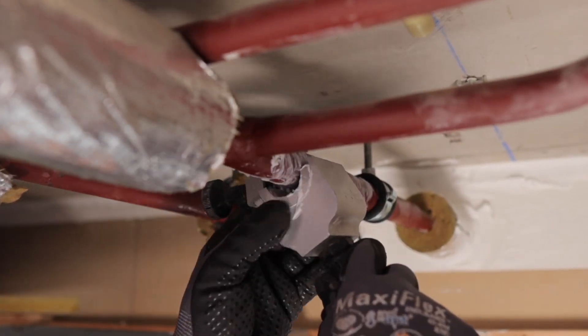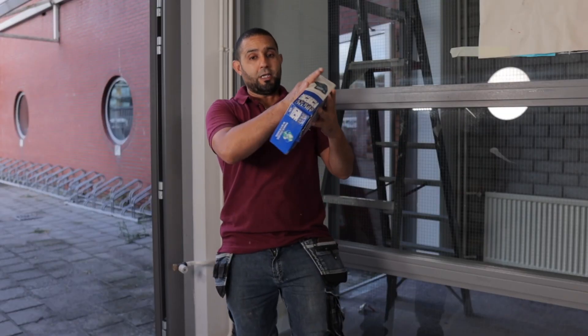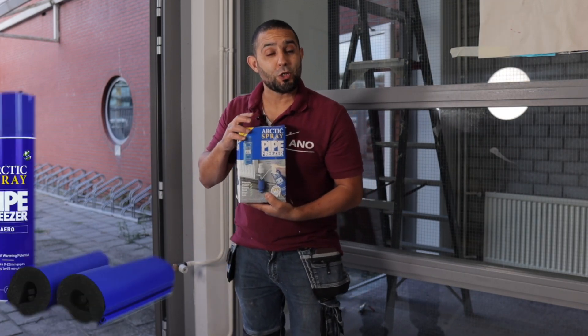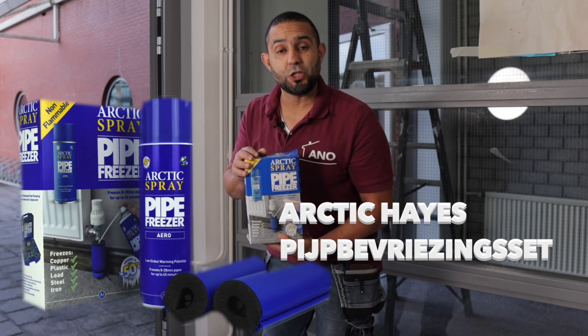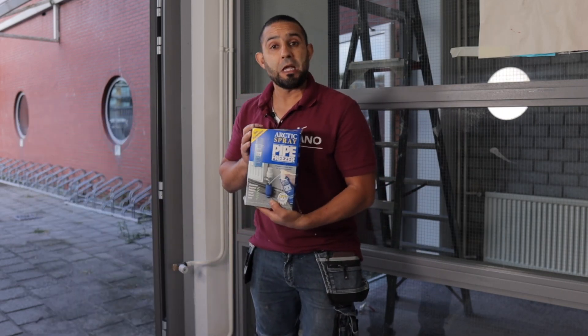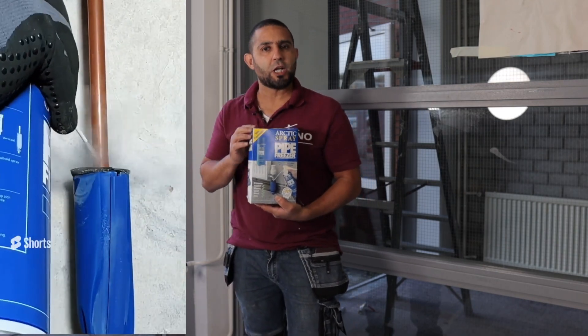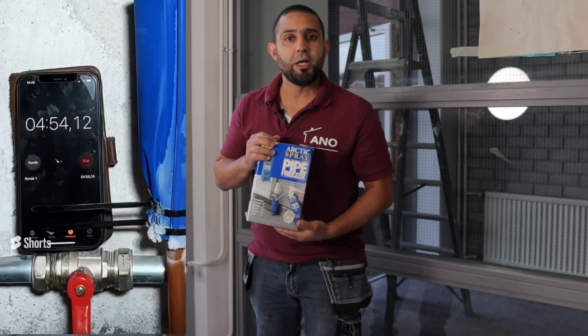There's special equipment for that. You attach clamps to the heating pipes and you end up with a frozen pipe. But today we're trying something different — a spray can. With this you can freeze a pipe in just five minutes. I'm curious to see how it works. I've used it before on copper pipes and it worked like a charm, but with heating pipes I'm eager to see.